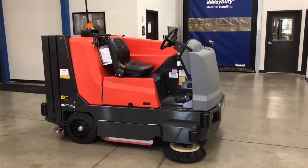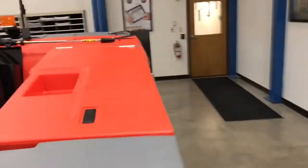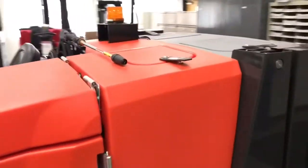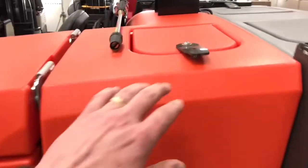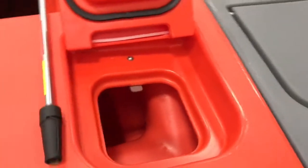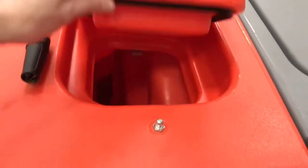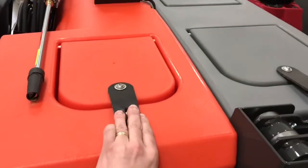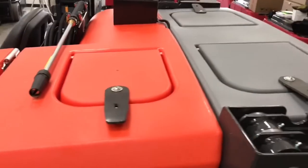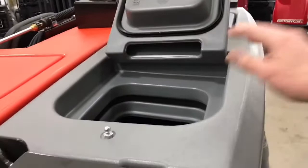The next thing you should do is drive the machine over to the area to put water in it. Water goes into your solution tank, which is the orange tank on the back. Add your water here and any detergent you choose to use, preferably a detergent intended for floor scrubbers. Also, you should inspect the dirty water tank to make sure the recovery tank is empty.